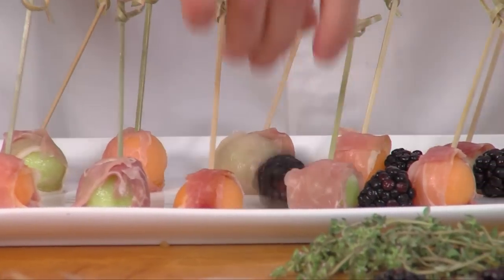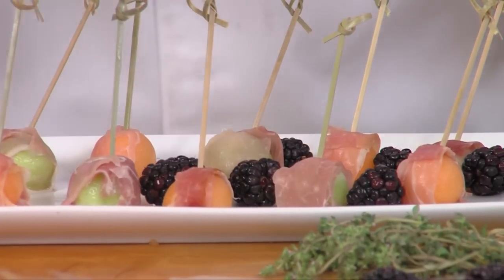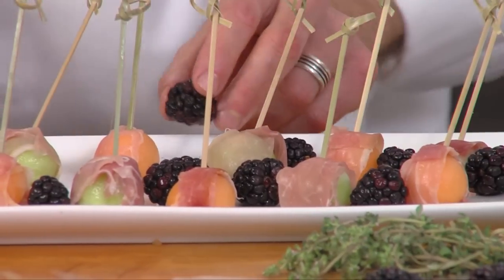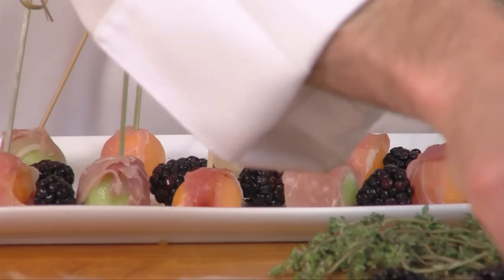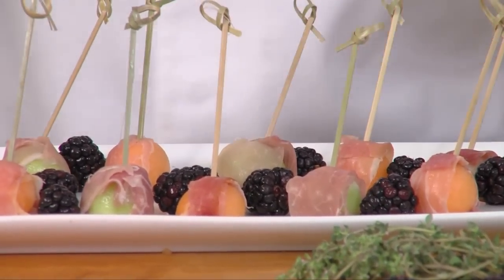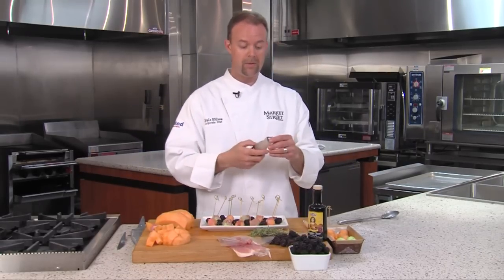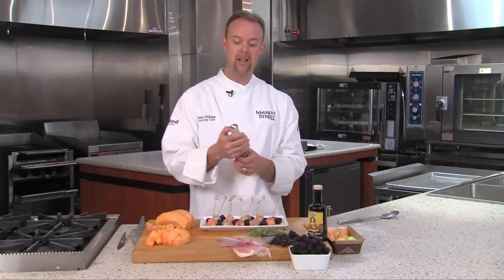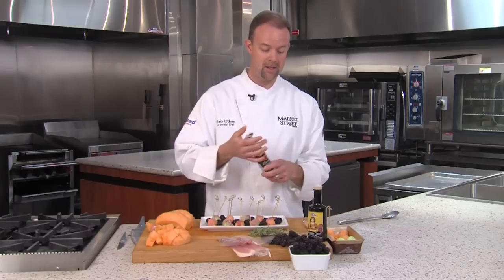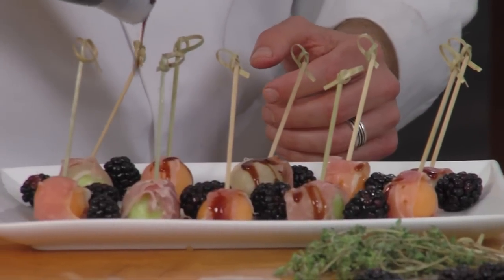We've got some fresh blackberries here that go great with this melon and this salty serrano ham. You can add a flavored vinegar if you'd like — I like doing maybe a sherry vinegar, something of that nature — but another fun way and a really nice flavor is adding some balsamic glaze. What this is is balsamic vinegar that's been reduced down to a syrup, and we're just going to drizzle this over the melons.